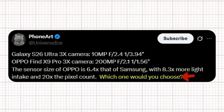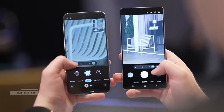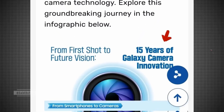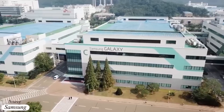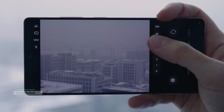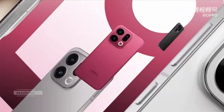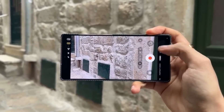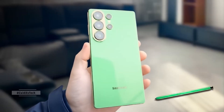Ice Universe then asked which one you would choose, sparking conversation among users about whether Samsung is starting to fall behind in the camera race. But Samsung seems to think otherwise. In another post, Samsung's official newsroom page proudly highlighted their 15 years of camera innovation under the tagline 'Always One Step Ahead,' emphasizing that for over a decade and a half, Samsung has continuously pushed smartphone photography to new heights, especially with Galaxy AI playing a central role in editing and image processing. While Oppo might be making bold moves with hardware, Samsung is clearly betting on the perfect blend of AI intelligence and sensor optimization to maintain its lead. The question remains: will Samsung's combination of AI and advanced image tuning be enough to stand tall against Oppo's massive camera sensor?